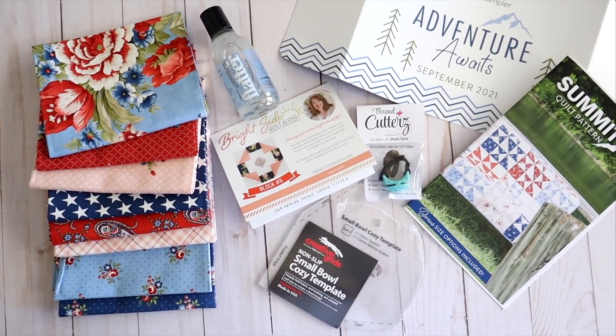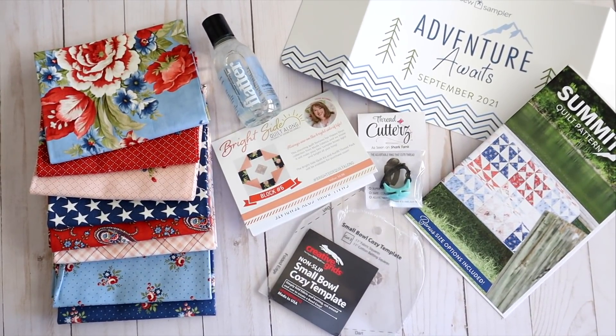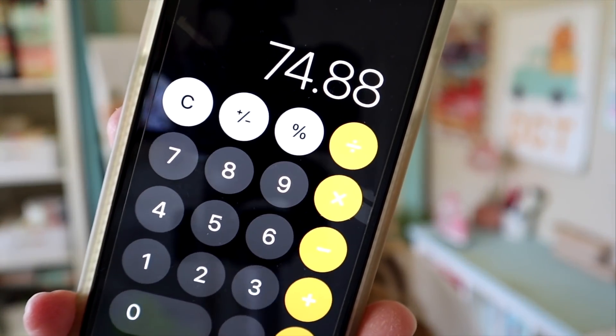That's everything that came in the September 2021 box from Sew Sampler. The total value for this month's box is $74.88, which is a huge value — the boxes, if you recall, are $24.99. So definitely a good value for your money.